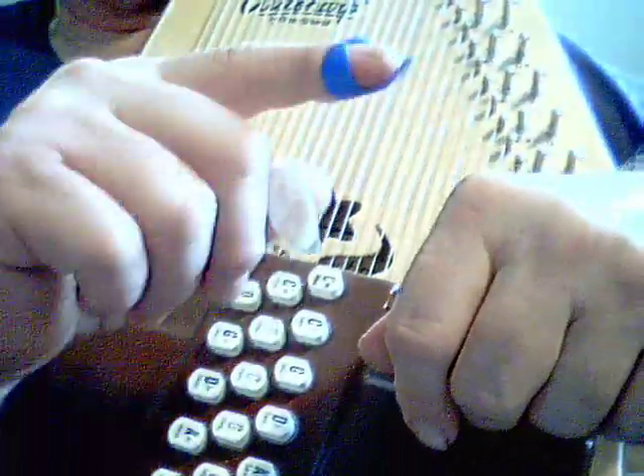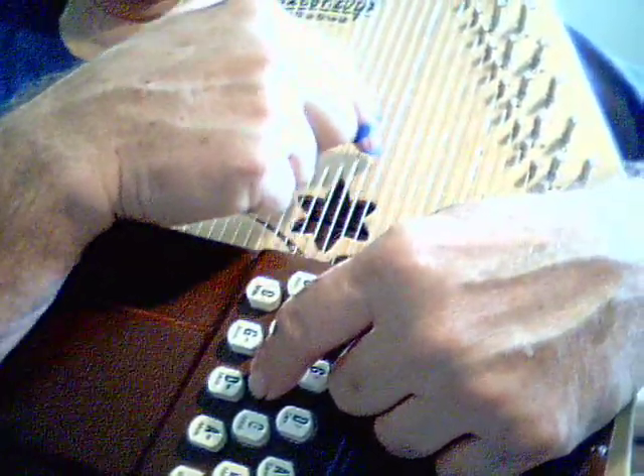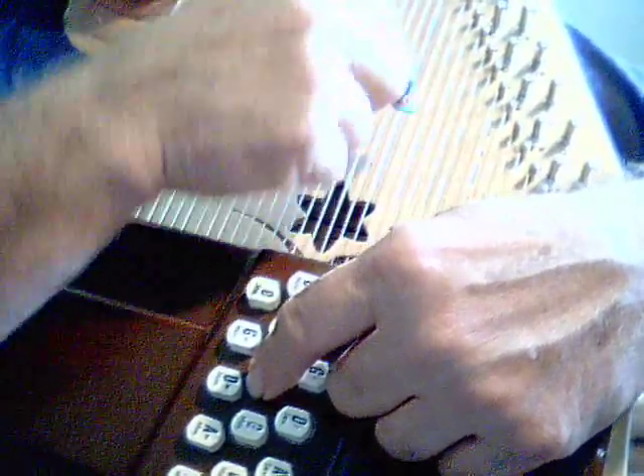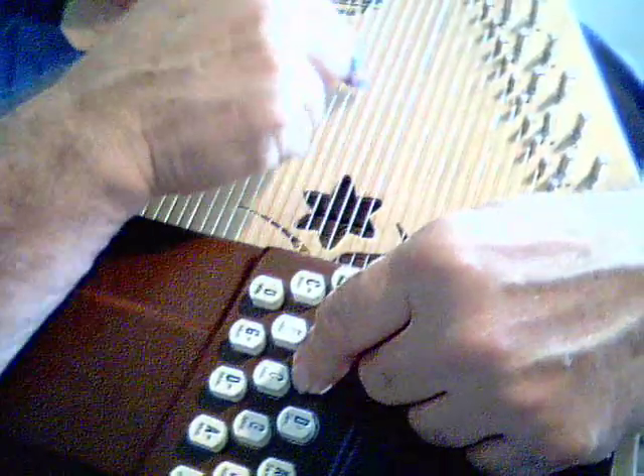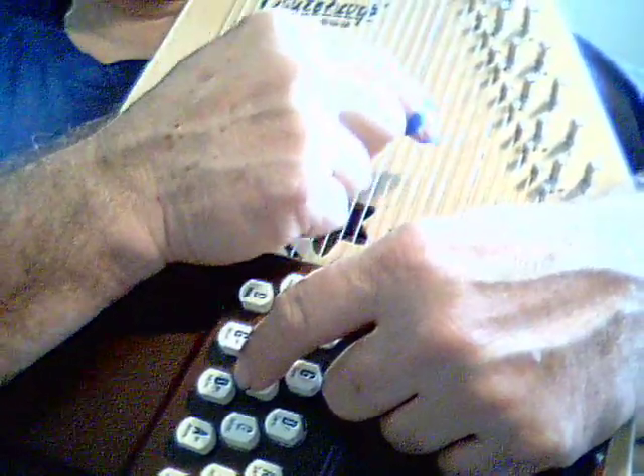That's one way I learned. Then I put a pick on my index finger this time. And then what I did was the same idea — looking for that C. Now, it doesn't sound real clear, but then I started shortening the length of it.